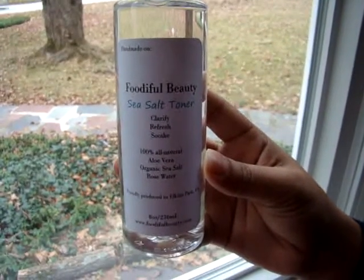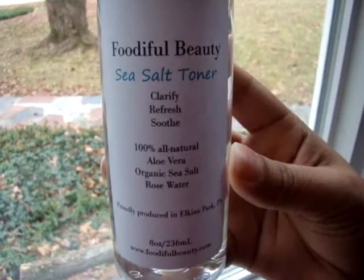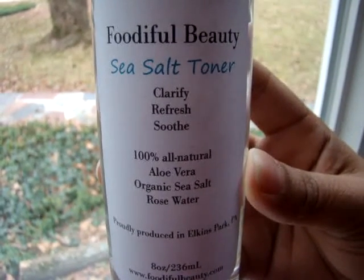This toner is perfect for refreshing your face after a long day, a session at the gym, or when you're on the go. Use it to help clear your complexion, treat acne, and just give yourself a fresh face every morning.